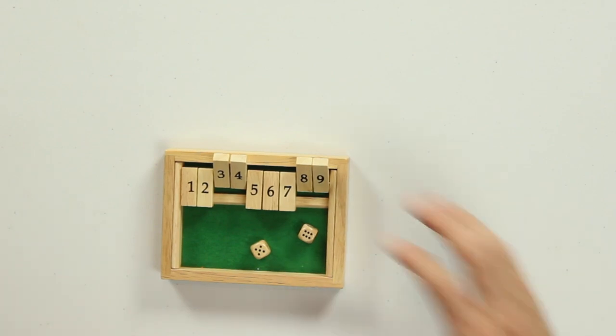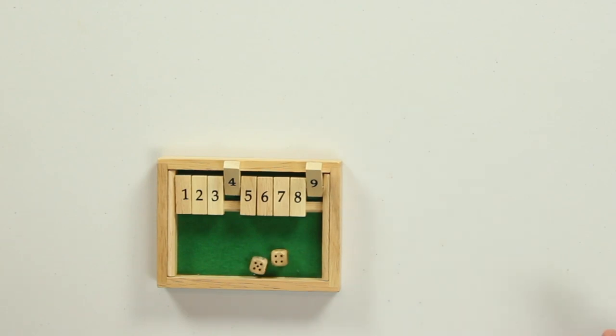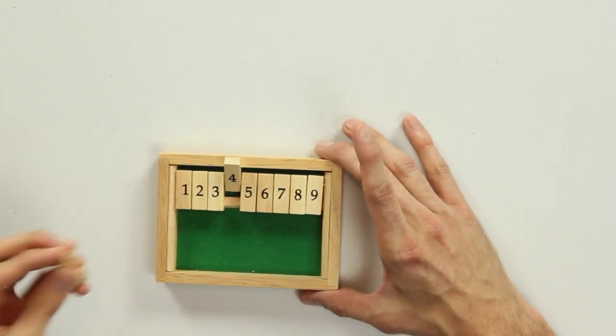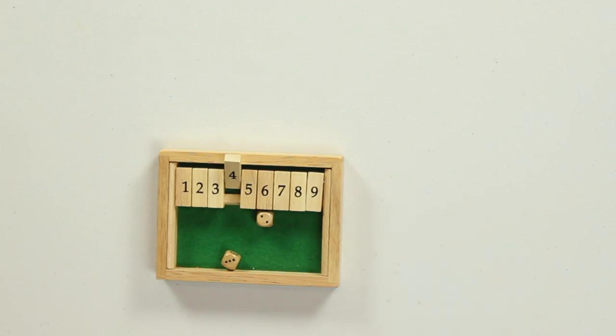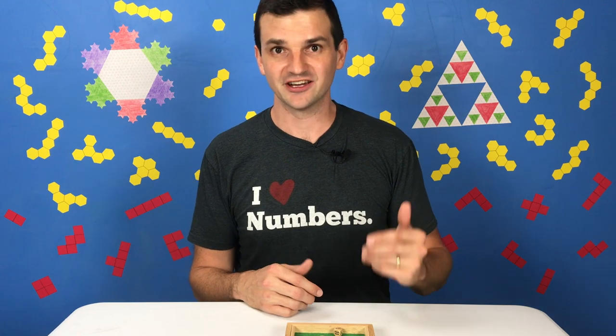This is 11. I do have 8 and 3 — that adds to 11. And I hope I get a 9. I got a 9! I am very close to winning my very first game of Shut the Box today. Unfortunately, I rolled a 5, and the only box I had left to close was a 4, so I'm not able to completely shut the box.